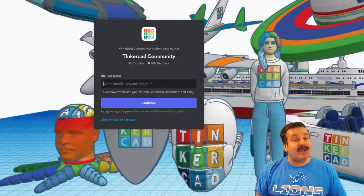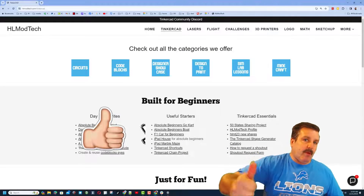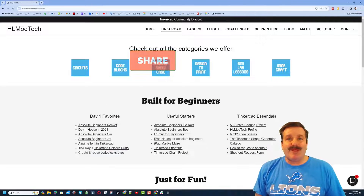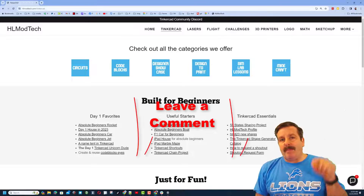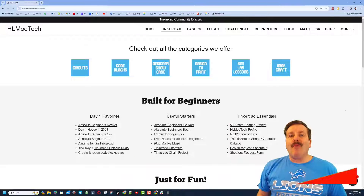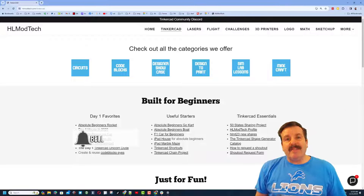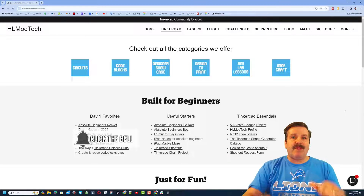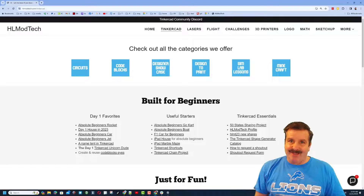I also need to highlight the link to the Tinkercad Community Discord — there are a boatload of members and it is a fantastic place to talk everything Tinkercad. Finally friends, if you enjoyed the video please give it a like and hit that share button so more people can learn about HL Mod Tech. Do make my day by leaving a comment down below, and if you haven't subscribed yet — what are you waiting for? Smash that subscribe button and hit that notification bell if you want to be the first to know when there's a brand new video. Thanks for watching, have a great day!